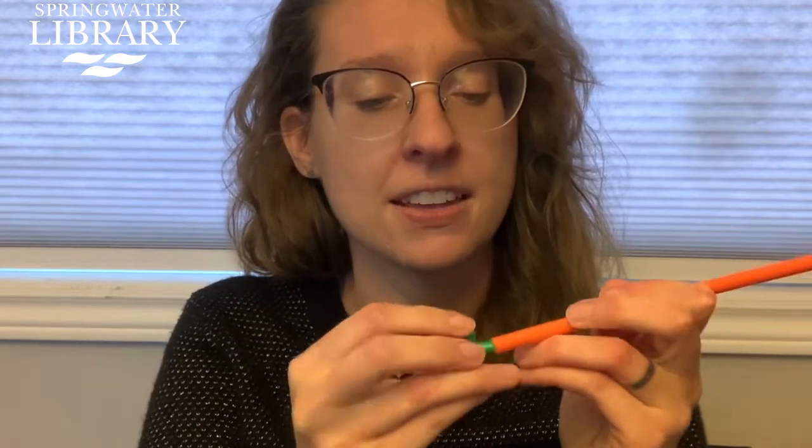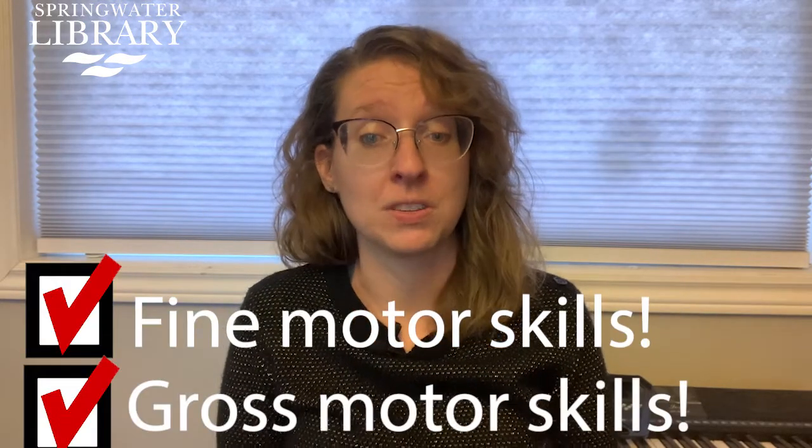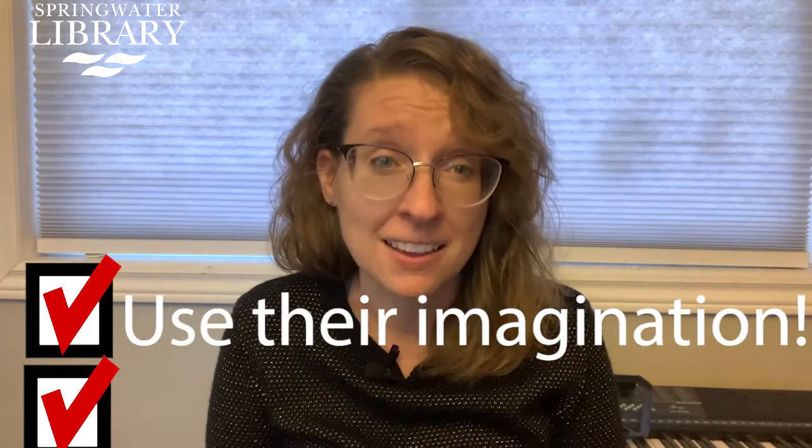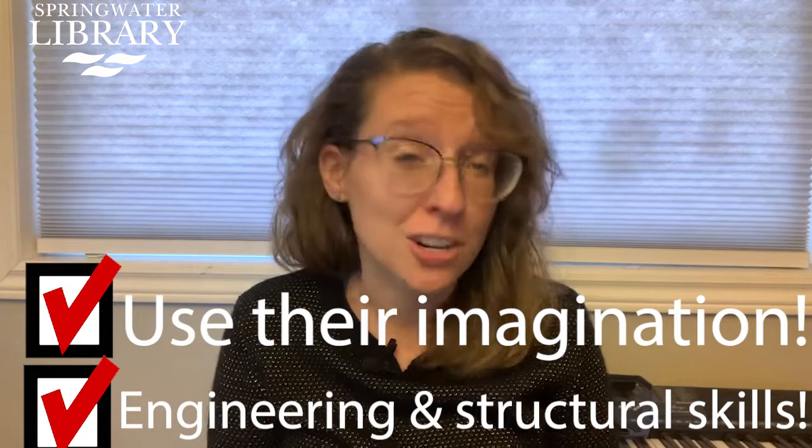Today we're going to talk about straws and connectors. Straws and connectors are fantastic because you can do things like this. Your child will build fine motor and gross motor skills with these straws. They can use their imagination to make anything. It develops engineering and structural skills.